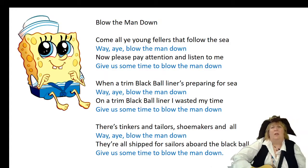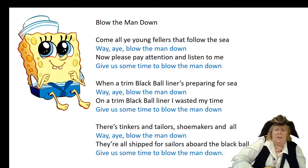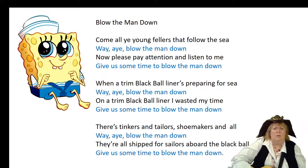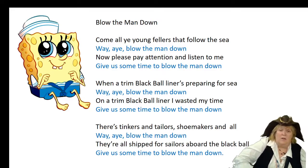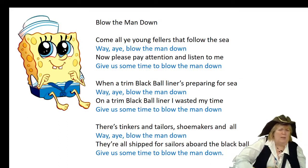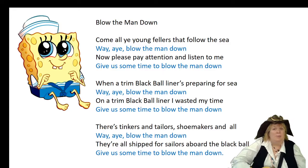Let's start from the beginning. Come all ye young fellers that follow the sea. Way, blow the men down. Now please pay attention and listen to me. Give us some time to blow the men down. When a trim black ball liner's preparing for sea. Way, hey, blow the men down. On a trim black ball liner, I wasted my time. Give us some time to blow the men down. There's tinkers and tailors, shoemakers and all. Way, hey, blow the men down. They're all shipped for sailors aboard the black ball. Give us some time to blow the men down.